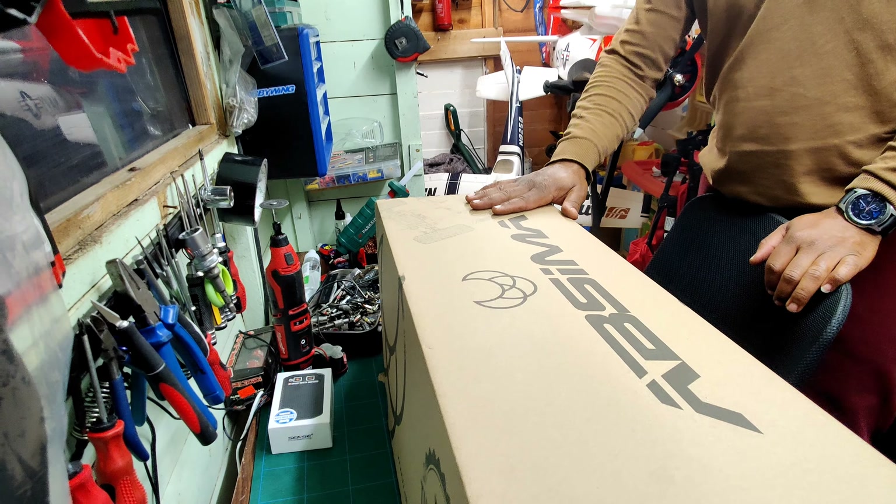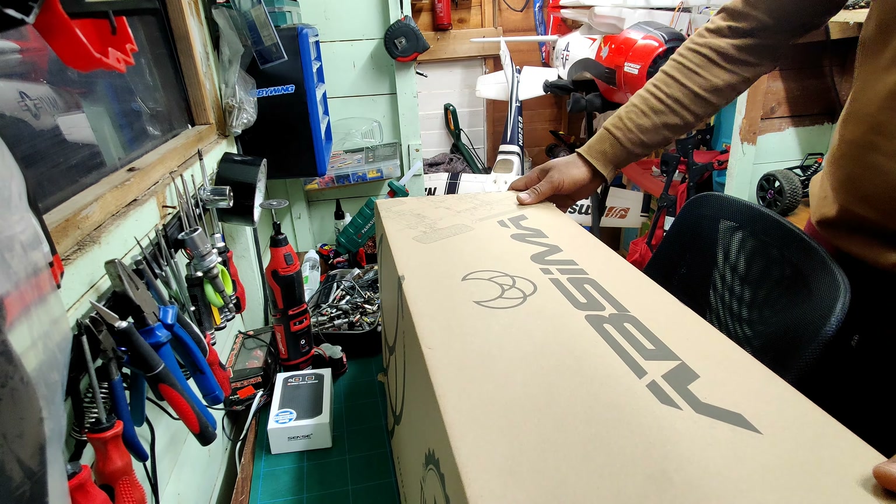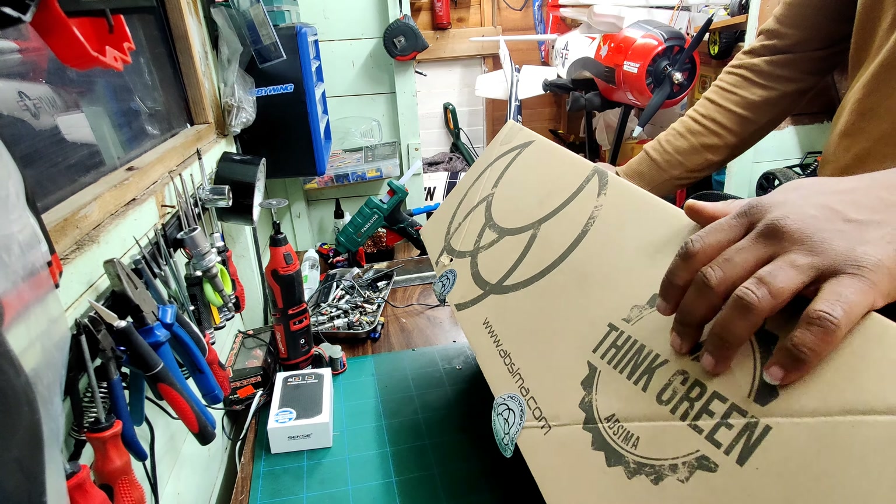We're excited to see what is in it. It says Absima, and in the box it says 'thin green' — so I kind of like that.